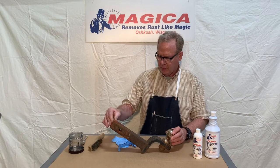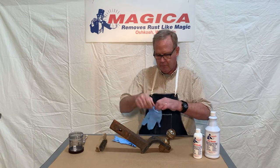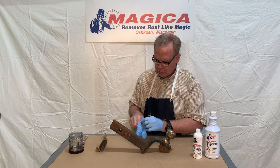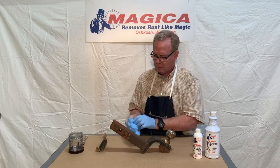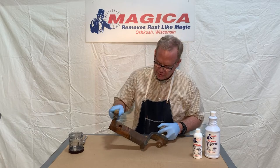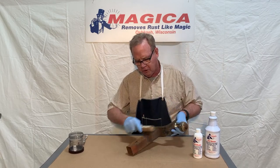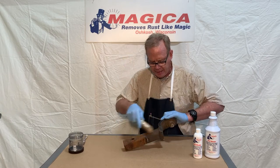First things first, you have to use a wire brush and brush it down. I always like to wear some disposable gloves before jumping in on something like this. You also always want to wear safety goggles or glasses when using the rust blocker or the wire brush. We're going to brush this up a little bit — you don't have to do it too much, just enough to get the surface rust off. Also, make sure if there's any oil or grease, you want to get that off of there.